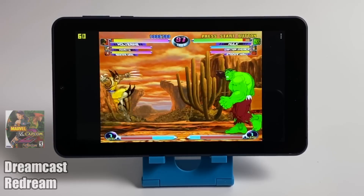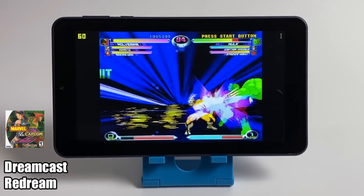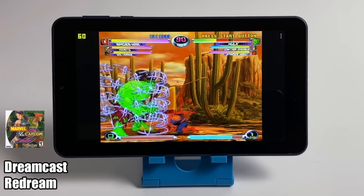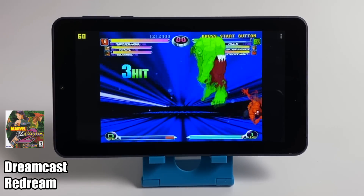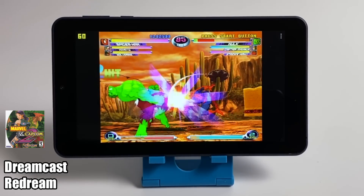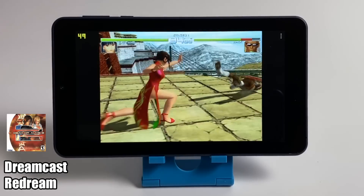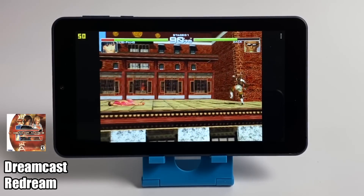For Dreamcast emulation using the ReDream emulator, Marvel vs. Capcom 2 runs at full speed. There are a lot of great Dreamcast games that will run just fine, but some will struggle even at the lowest settings — like Dead or Alive 2, one of the harder ones to run. Even with frame skip enabled at the lowest settings it won't cut it with this CPU — I had the exact same problem with the Fire HD 8.